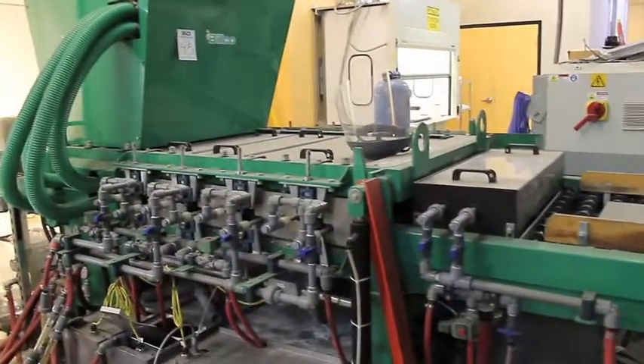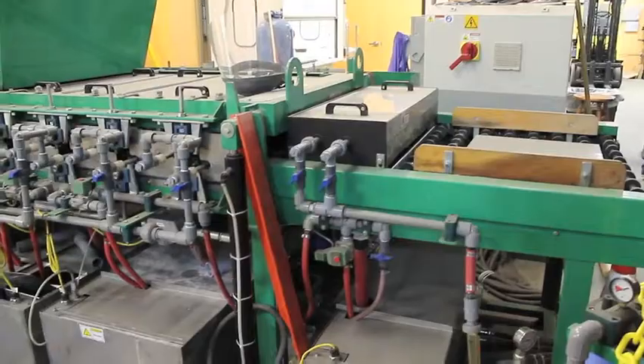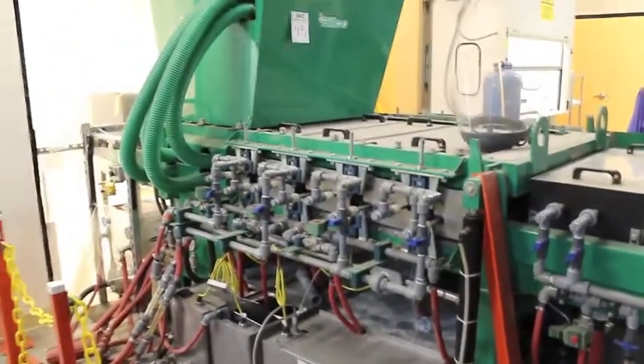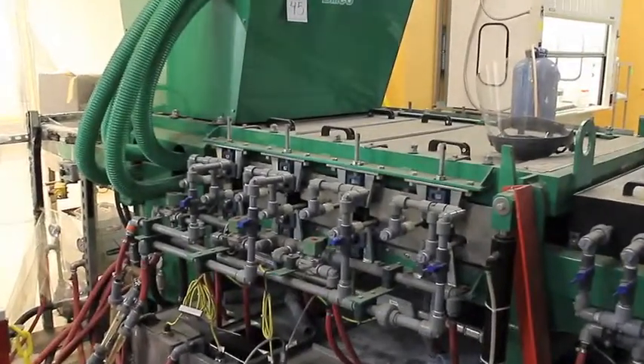This is a Bilco glass washer. It does approximately 30 inch by 30 inch glass sheets. It's got a brushless pre-rinse system — that's the first tank.